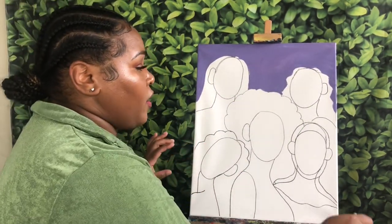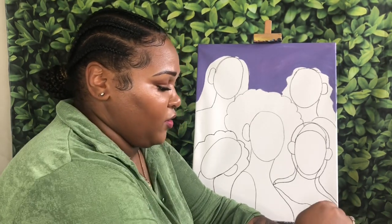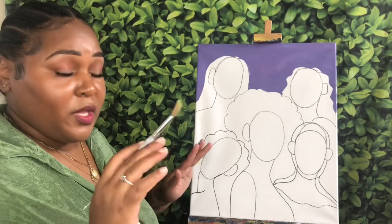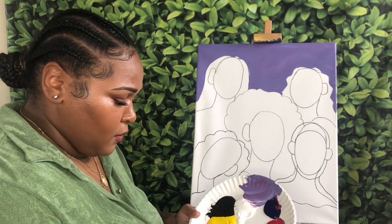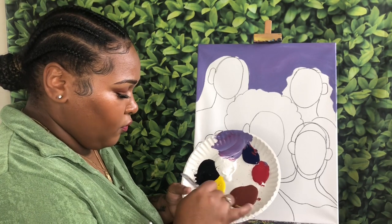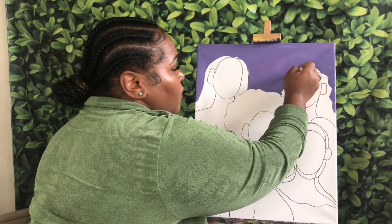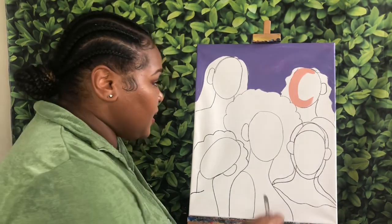Once you have all of your background filled in, I'm going to switch to more of a round brush and start to fill in their skin tone. I am going to work through some different shades — all of these women will be different shades, and you can choose which shade you want on each woman. The first one: I'm going to take a little bit of white, some red, some yellow, and a very small amount of brown. That's going to give me a really light, almost peach shade, and I am going to use that on this girl, filling in her entire face, ear, and shoulder.